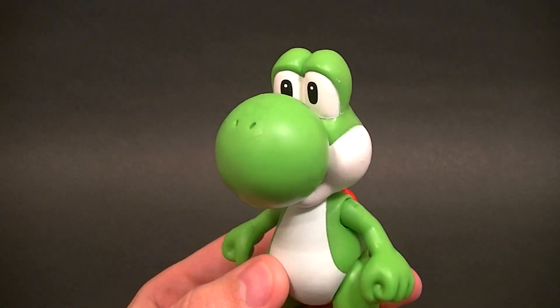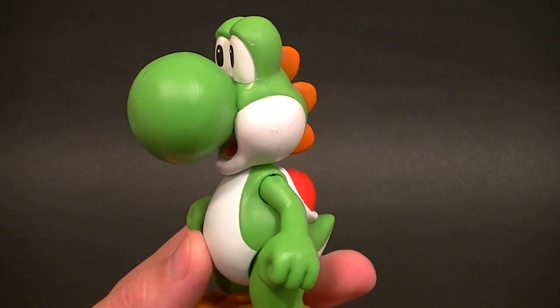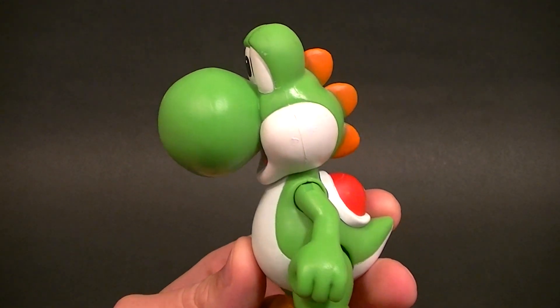Hey, what's up everyone, this is Anthony from Anthony's Customs, and for this review we are looking at the Jax Pacific World of Nintendo Yoshi.